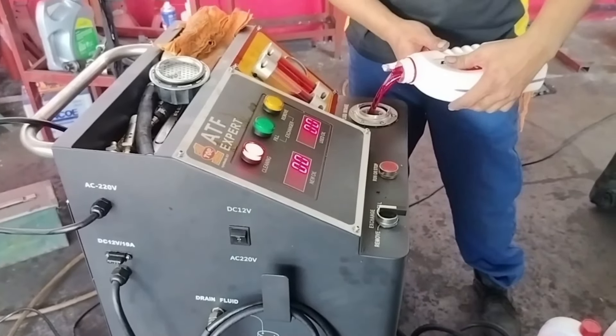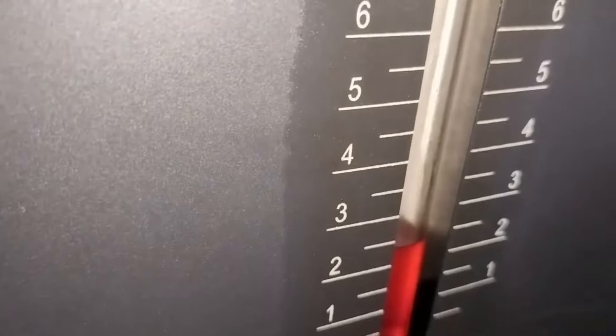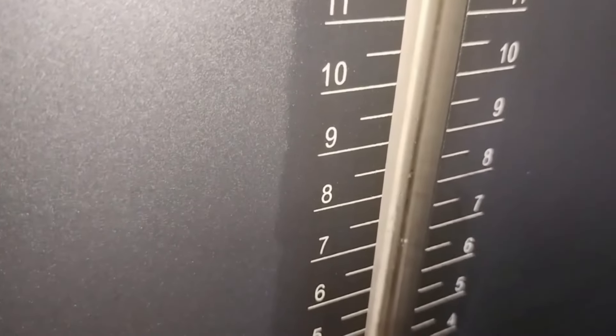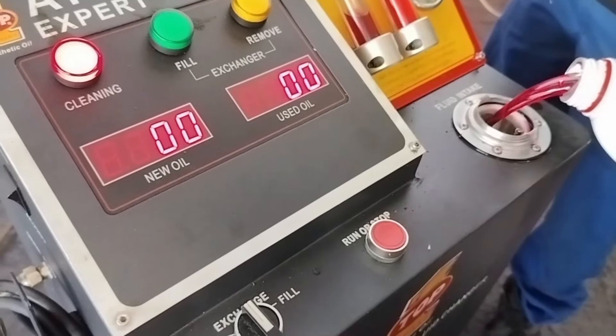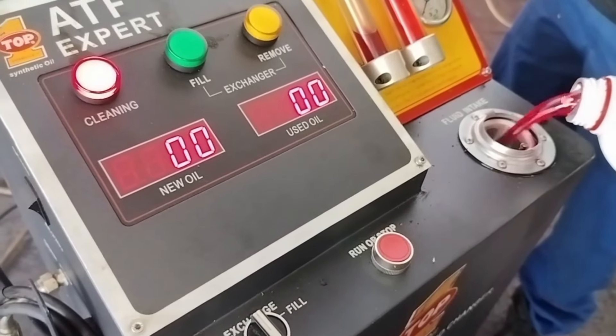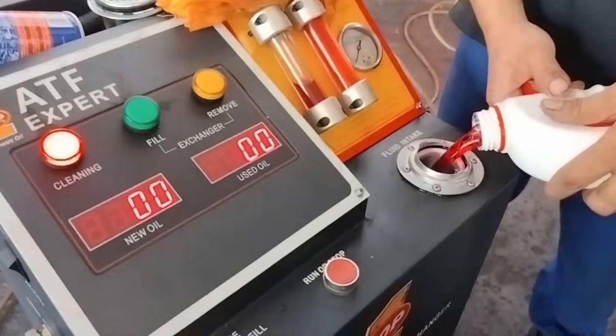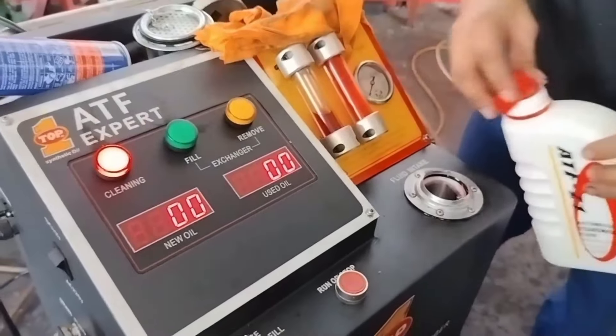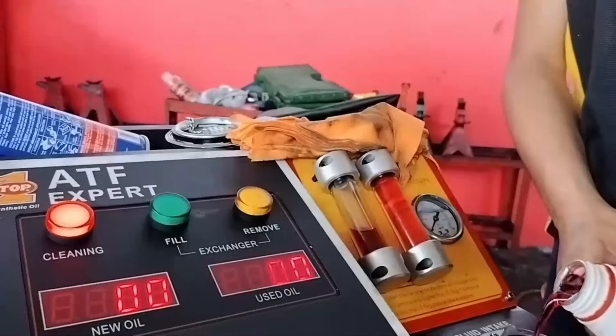Oli dimasukkan ke sana, kurang lebih 10 liter. Satu garis itu satu liter, nanti akan sampai di garis ke-10. Jadi 10 liter itu dimasukkan semua ke tanki alat flushing. Ini sudah masuk liter ke-8. DC di bawah sudah terus naik, nanti sampai dengan angka 10. Kemudian proses akan segera dimulai.